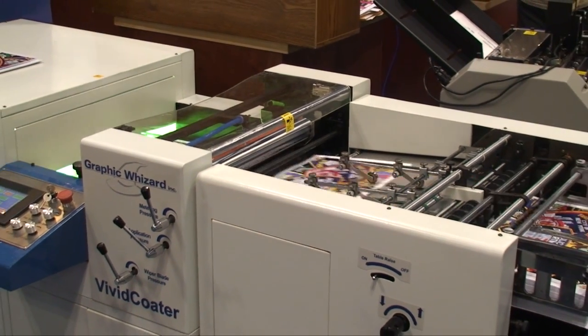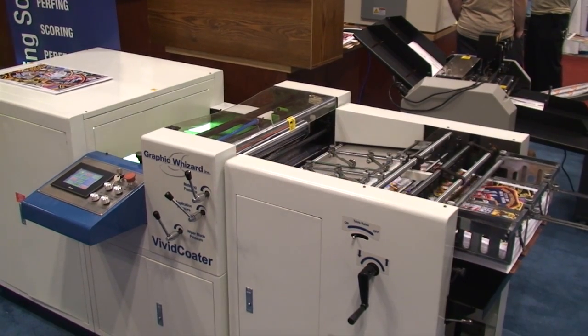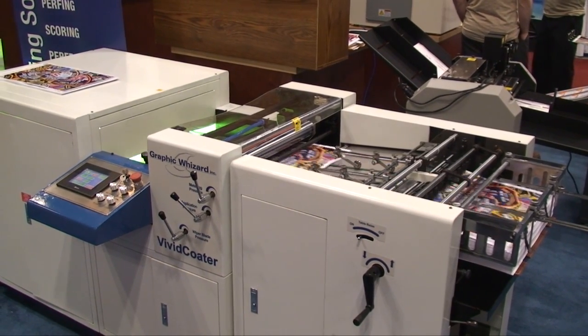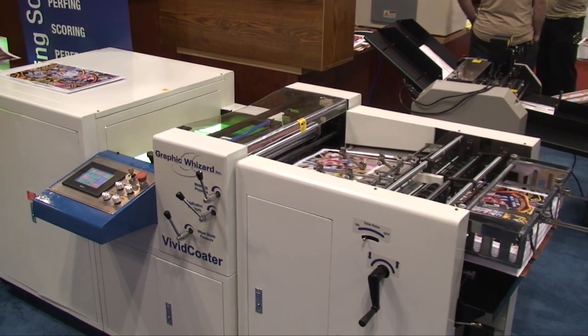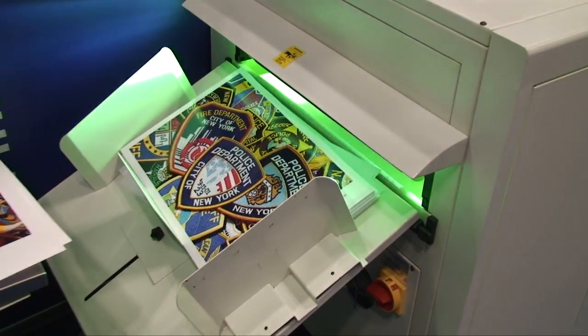The Graphic Wizard XDC 480A UV Coater's automatic feeder accommodates 18-by-21-inch sheets. The coater includes three IR bulbs and will coat 5,900 feet per hour.